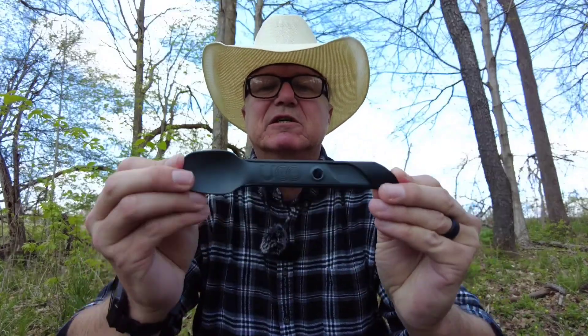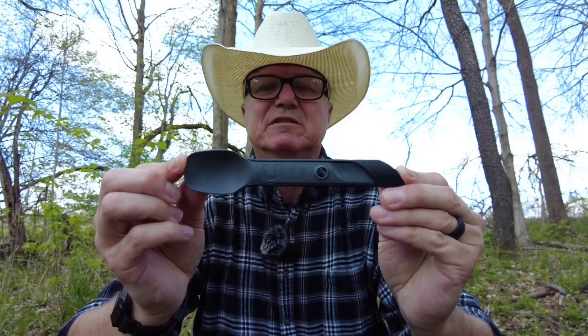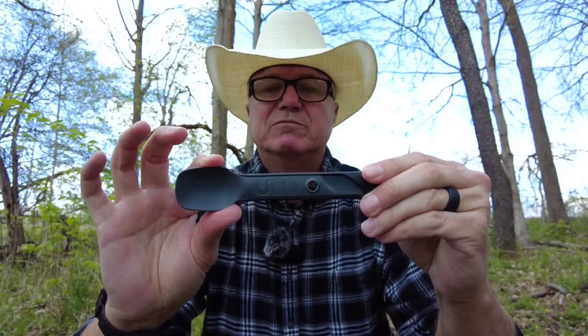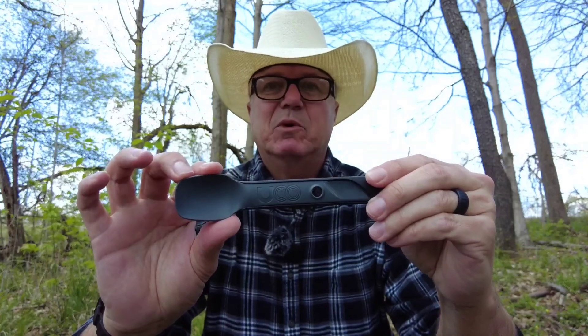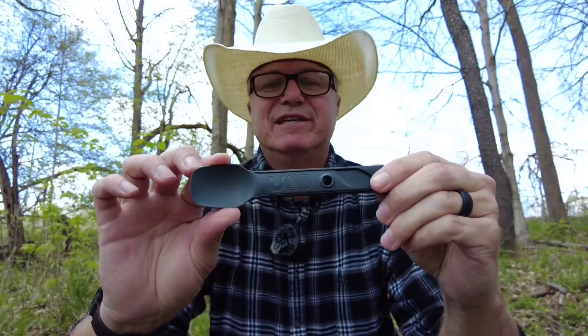That being said, the UCO Switch — I think it's a useful addition to any kit. I recommend getting one. I've used them, I like them, and I would easily recommend these to a friend. I don't think you can go wrong for five bucks. UCO Switch — go out and get one. It's as good as the Spork, maybe better. Take care, y'all.